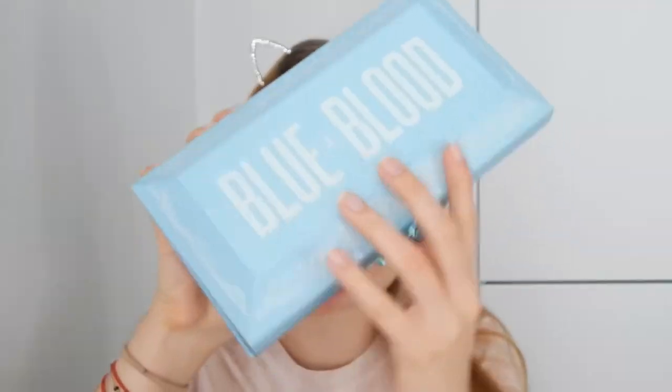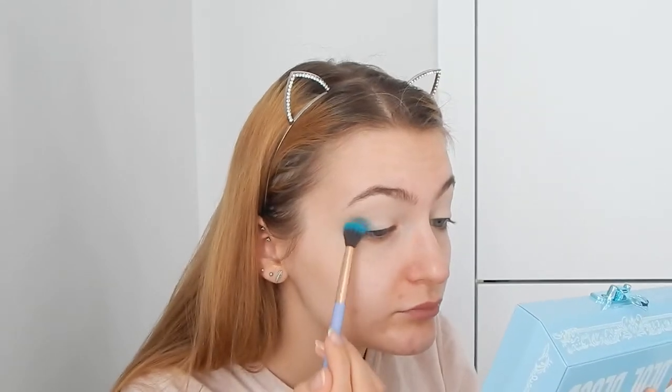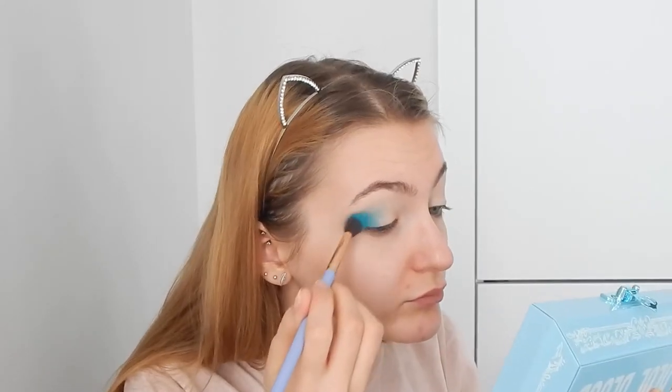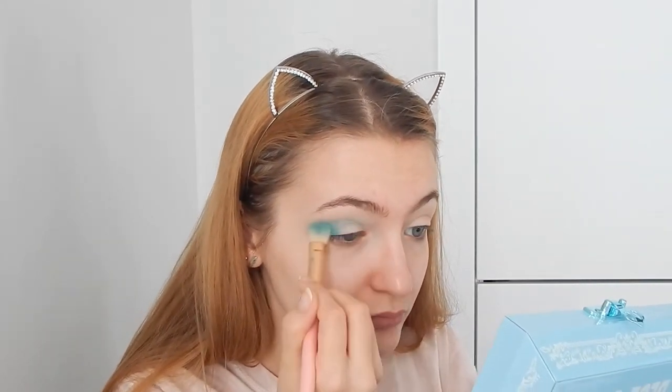Next I'm going with the Catrice Liquid Camouflage concealer to prime my eyes — I love it as an eyelid primer. Covering my eyelid and blending it in with my foundation sponge. I'll leave all product details in the description. Now starting with Blue Blood and I'm using shade Flourishing, applying it at the outer corner of the eye and slightly dragging it into the crease.